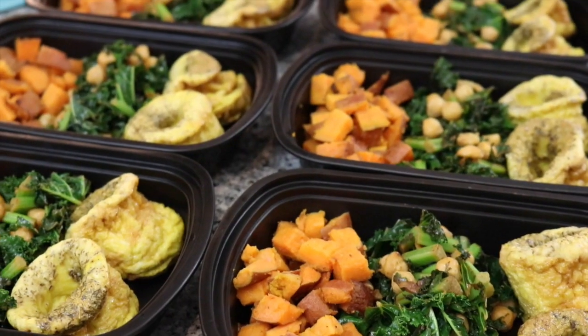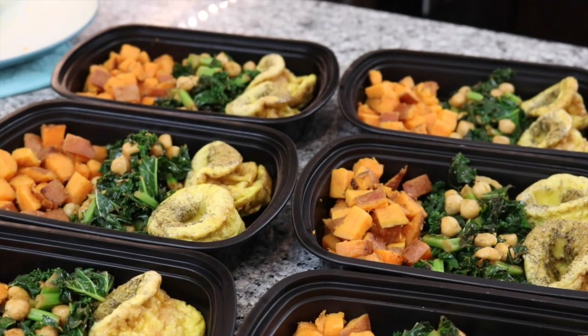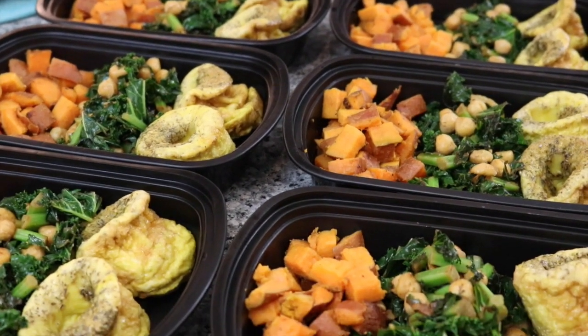This breakfast is going to be for 6 days and it includes egg muffins, roasted potato, kale and chickpeas.